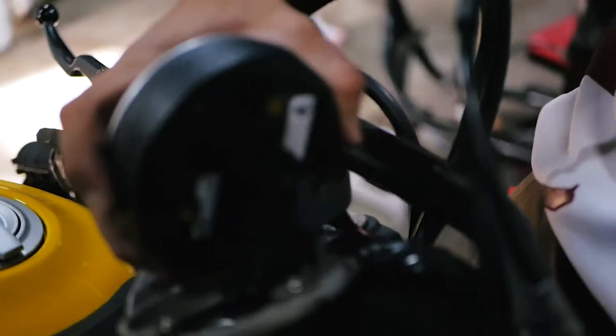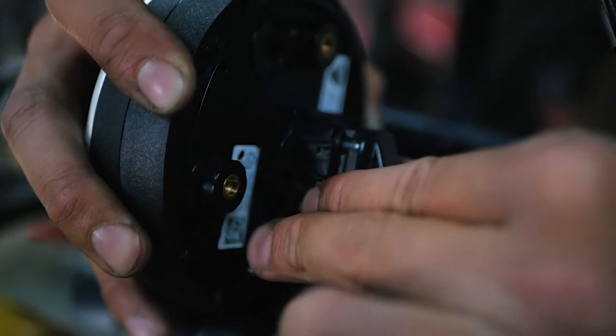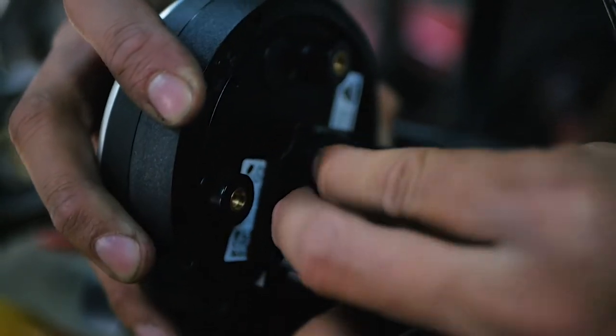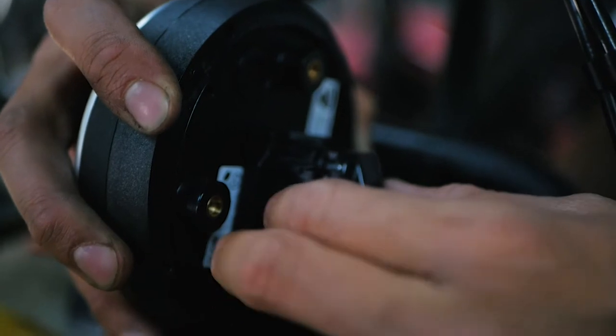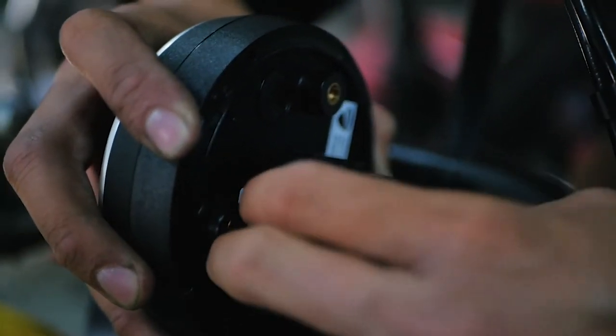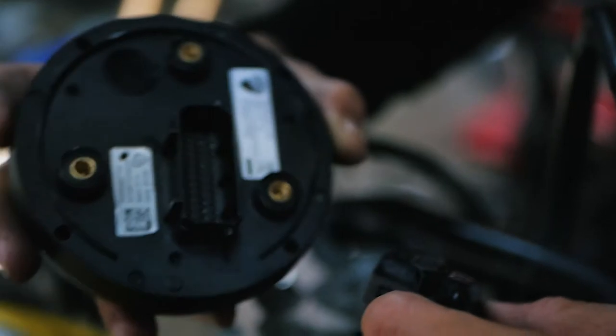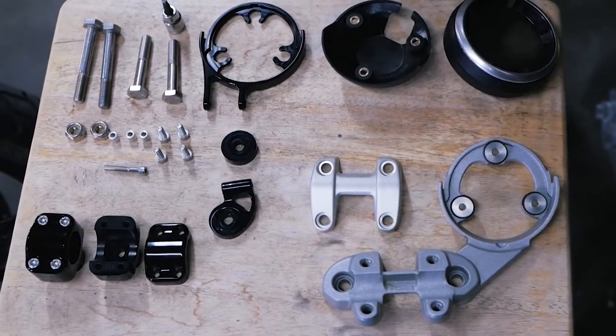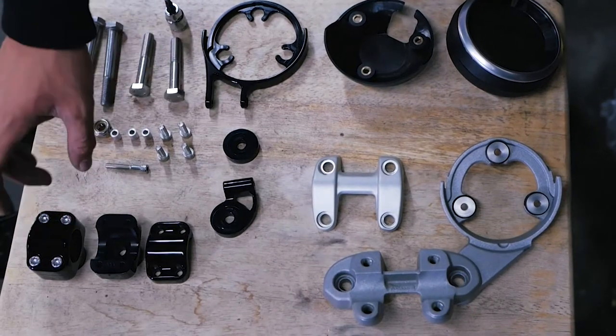To take this cluster off, if you push down on this while pulling — so you get these two off on the sides, and then push down on that middle piece and pull back — it pops right off. Here is the old handlebar clamps and risers, and here's the Korsomoto one.